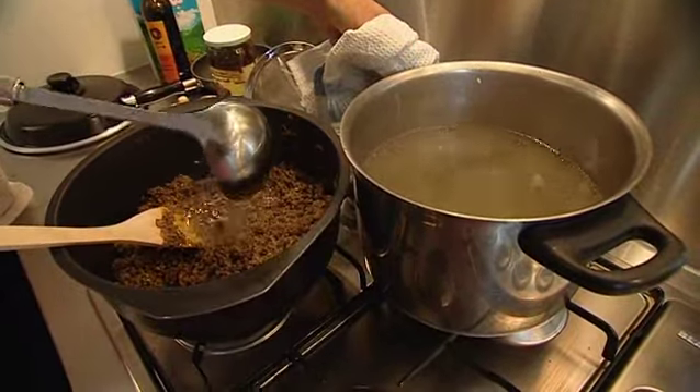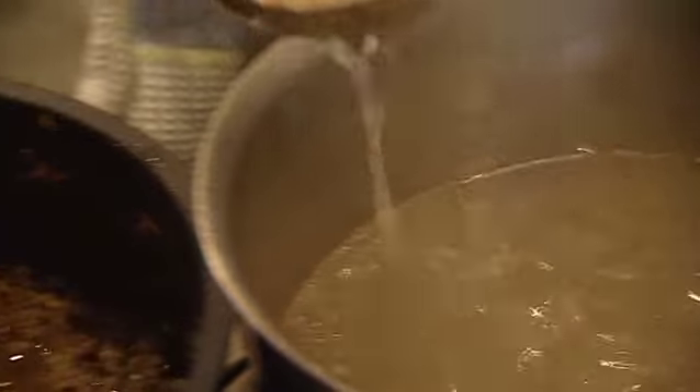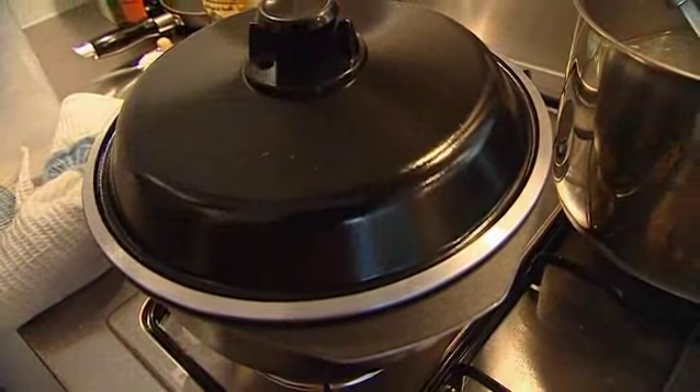It has to be really hot when you add the chicken stock, and the stock has to be boiling as well. Put it on medium heat first until it boils. After that, cover it and leave it for 40 minutes.